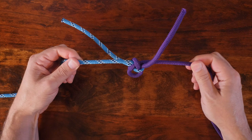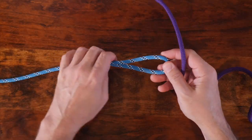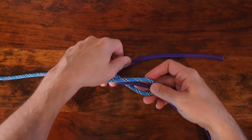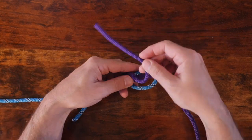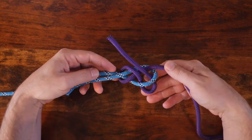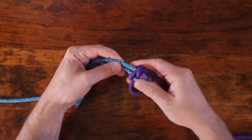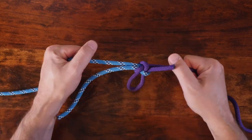To tie the lap knot, begin with two ropes of similar thickness. Begin by creating a bight in your first rope. Then with your second rope, wrap the first with one complete turn and tuck a bight over itself and through the loop. From there, cinch up your knot so that it's nice and snug and tight. When you're finished, you'll have a lap knot that looks something like this.